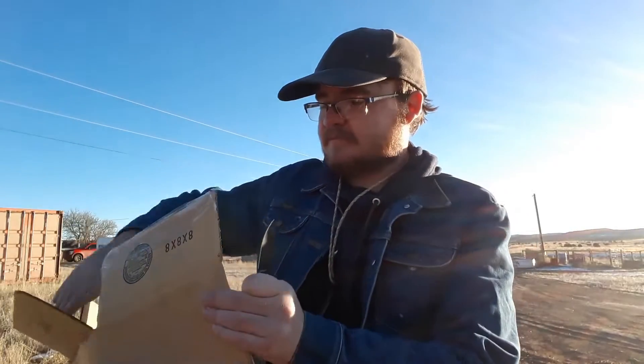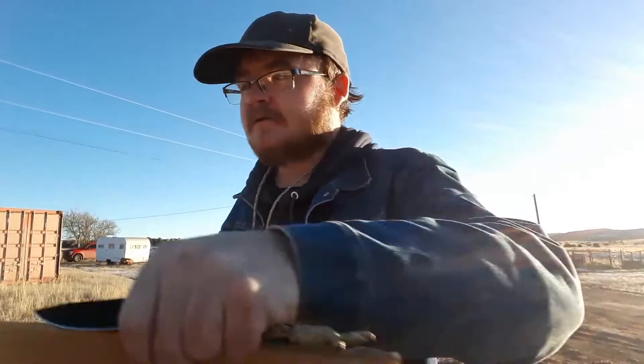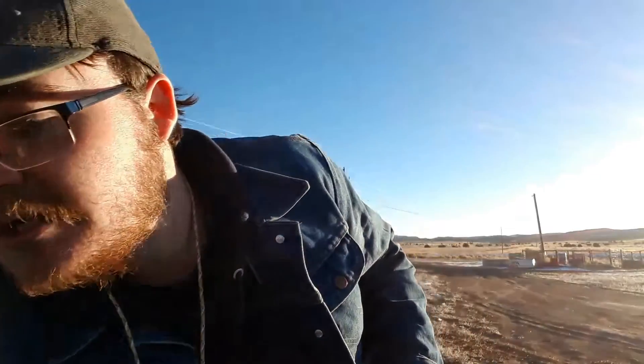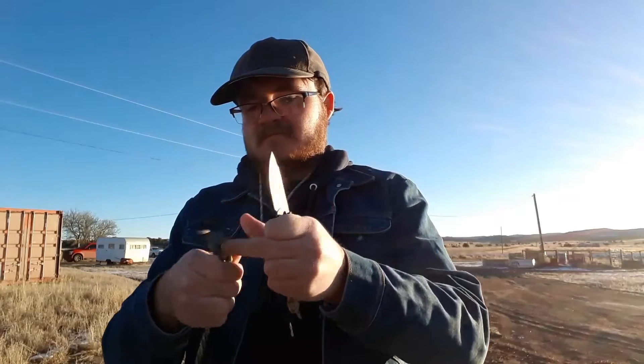Let's grab some cardboard and cut off one of these smaller little wings here. It's a short little blade, but they've got a nice little hollow grind on here and it slices good — does what you want it to do. Let's grab our little rope here. It kind of struggled with that, a little more than I was expecting. Might be just because it's going a little bit dull.